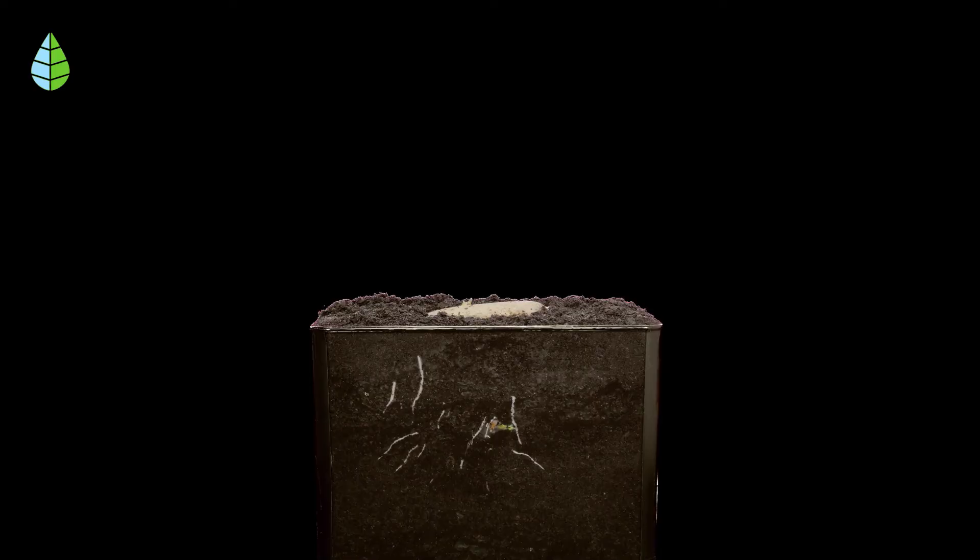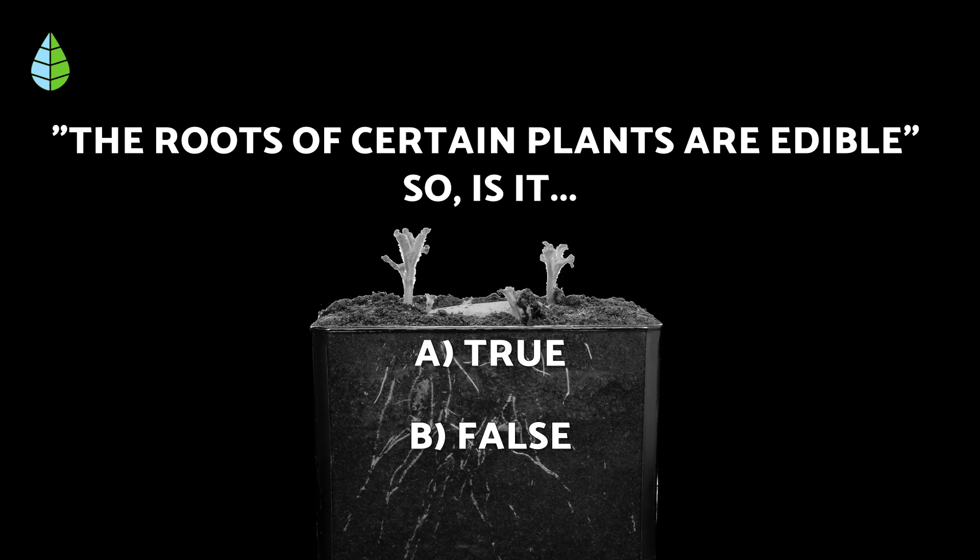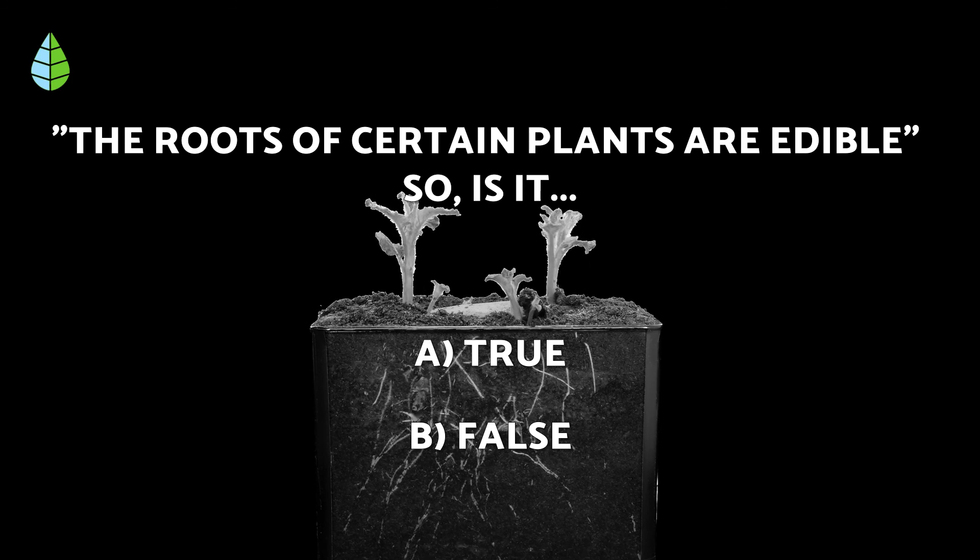Before we continue, let's put you to the test. Is the following statement true or false? The roots of certain plants are edible. Think about it, because at the end of the video you'll be able to find out if you're right.